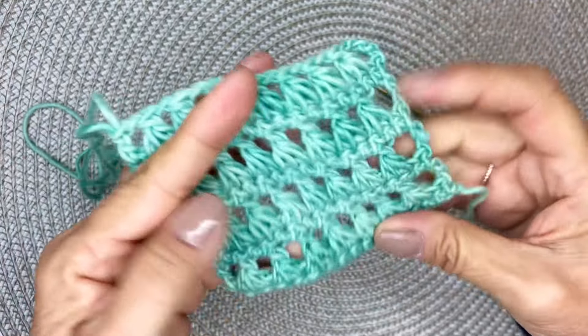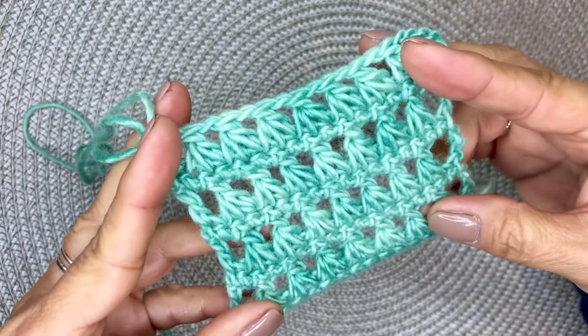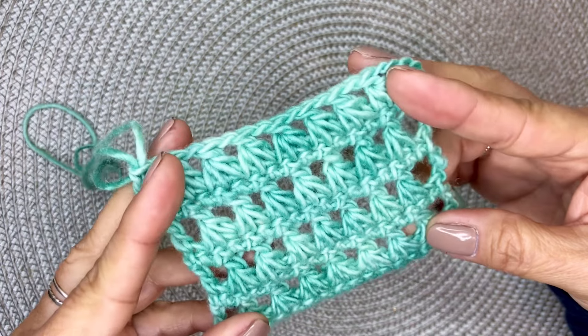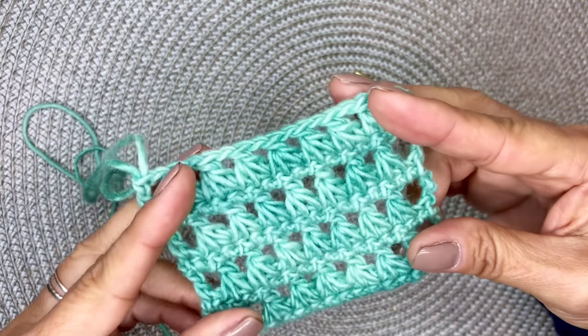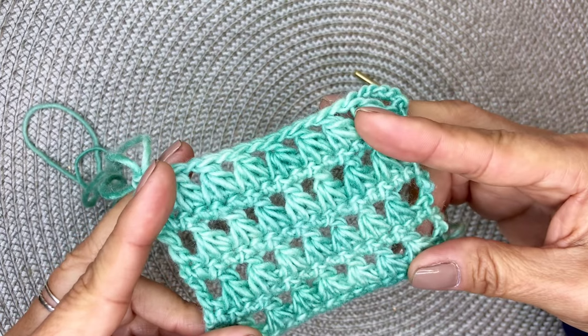As you can see, this is a gorgeous stitch — the claw foot stitch. And this can be used for any project. I hope you really enjoyed this tutorial. If so, please like and subscribe, and share the video. Really appreciate your support. Thank you, have a wonderful day. Bye-bye.